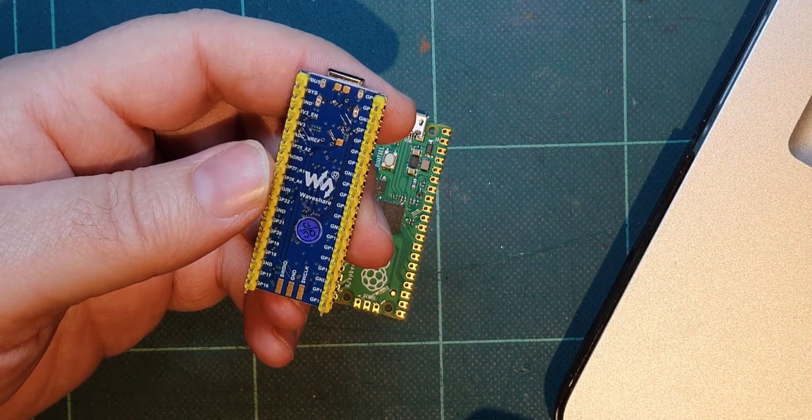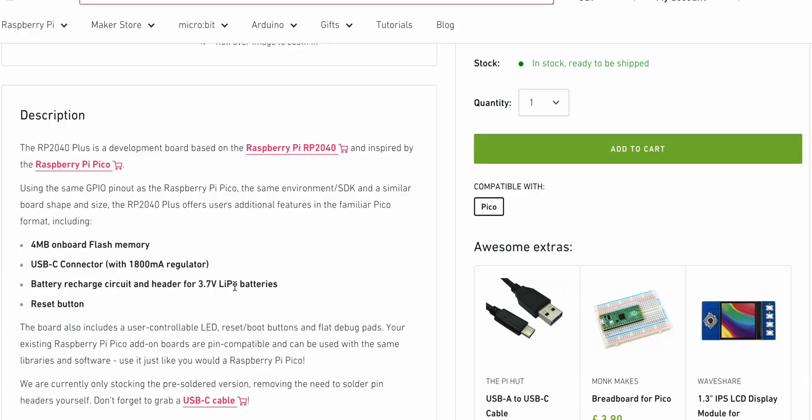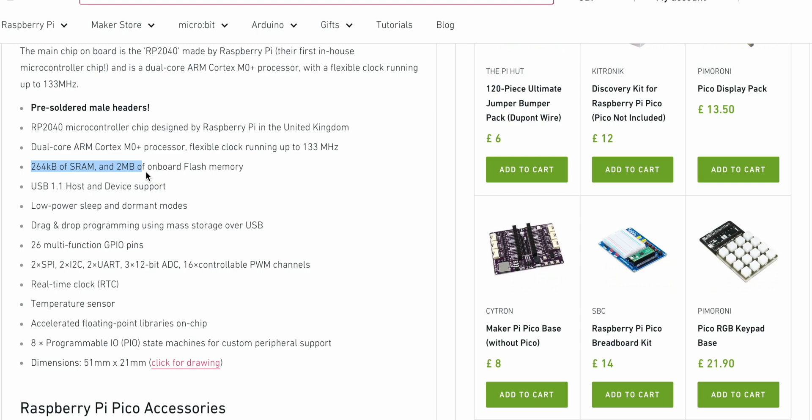I'll link to that board here. If you look at the website and the difference, this has got 4MB of flash on board whereas the standard Pico has only got 2MB.